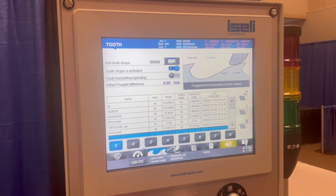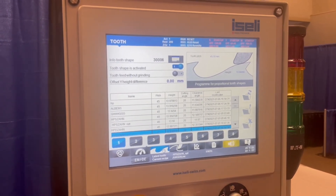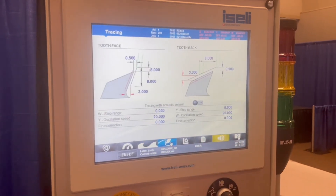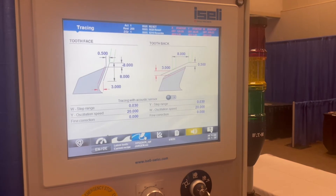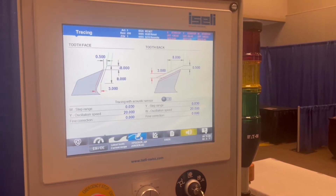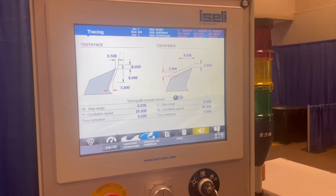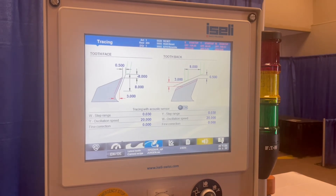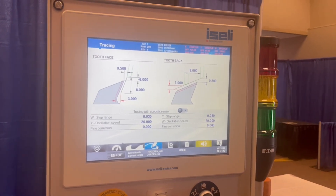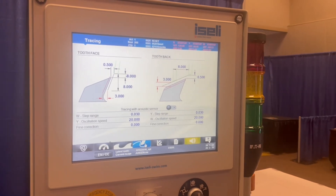There are various teeth designs already in there — you can have up to 9,000. And it has a sonic sensing system, so the machine will set itself to the tooth; you don't have to adjust it. You can put in the amount of material you want taken off the tooth, set it up on the system, press go, and it will come in and set itself to the tooth through sonic sound.